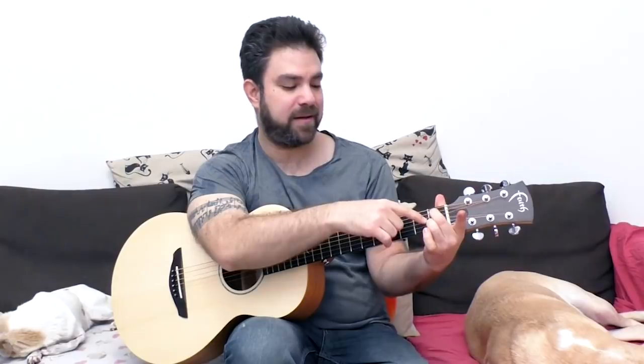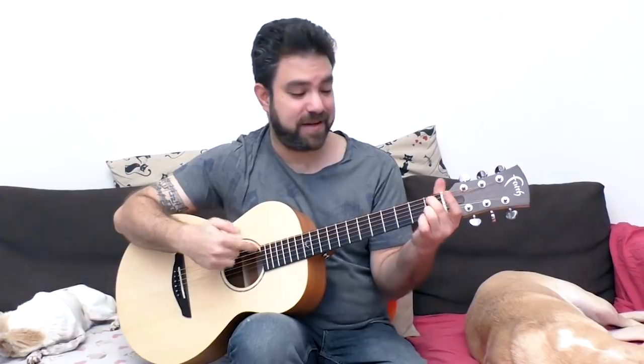If you want Bb, all you need to do is play fret 1 on the 2nd string and fret 1 on the 5th string — the rest is open. Of course you don't play the 6th string, but Bb never sounded better than this. And B — this is a great sound. This is a terrific open chord.